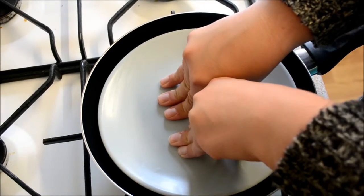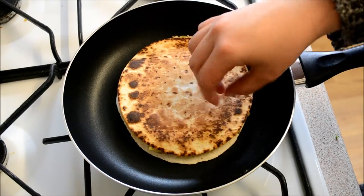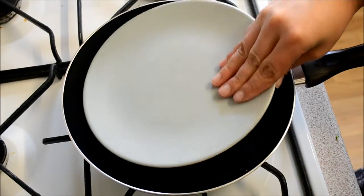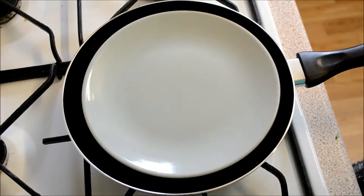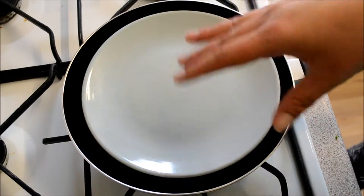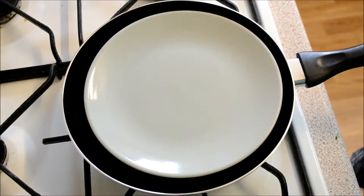I've just turned this over — it was cooking for a couple of minutes and it's gone quite hard. I'll press it down and leave it for another couple of minutes. You do need to be quite on the ball with this — don't walk off because it can quite easily burn, so just keep checking.